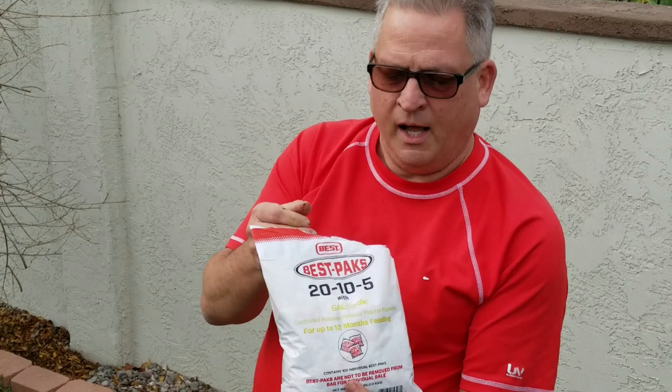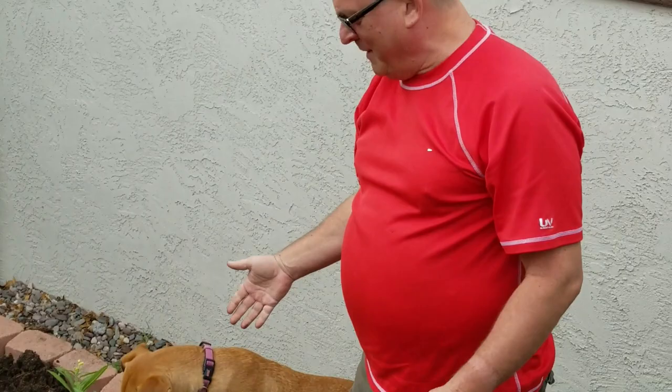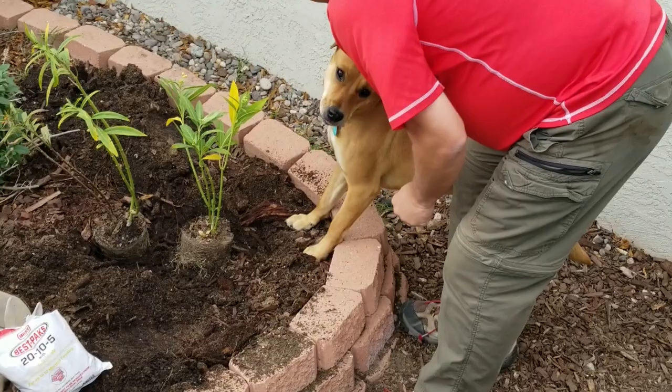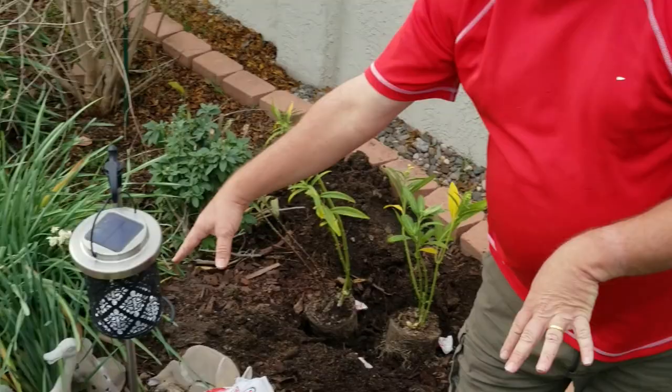There's a wonderful product I'll talk more about in the next video — I like to throw in some slow-release fertilizer called Best Packs. For a one-gallon plant, I just need a couple in the planting hole. My dog Ginger is doing a wonderful job inspecting my planting technique! So throw a few Best Packs in there.